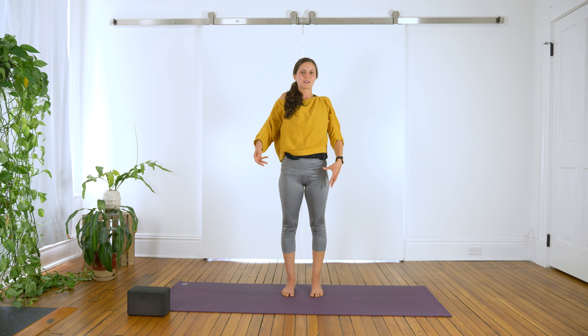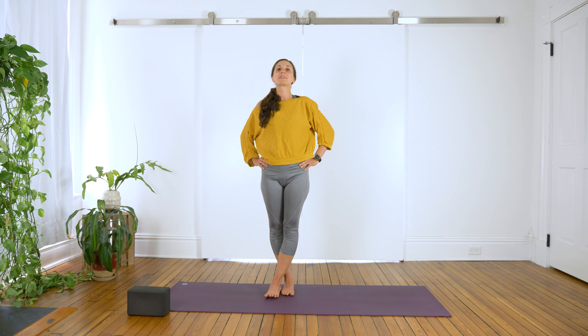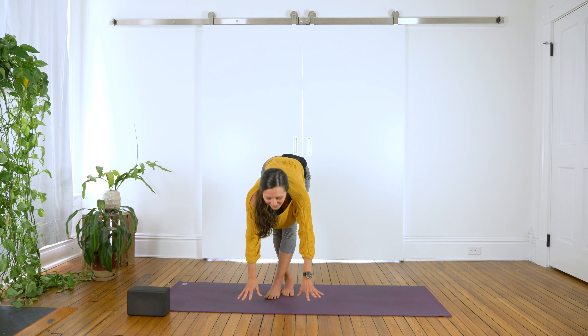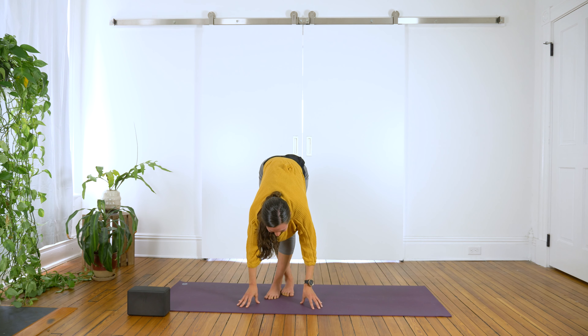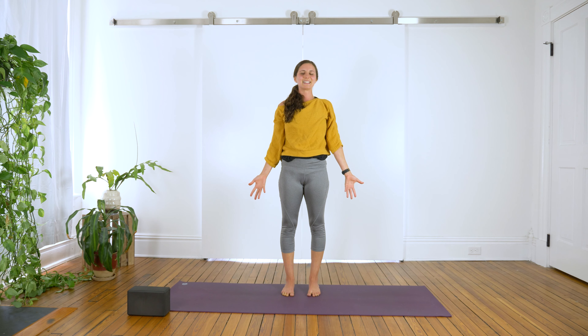Inhale, bring your shoulders to your ears, and exhale, drop them down the back. Now shift your weight into your right leg and cross the left leg over. Bring your hands to your hips, engage your core, pull the left hip back, the right hip forward. Lift your chest up like a superhero — like Wonder Woman, or a man, or a person. Bend your knees and then fold forward, bring your fingertips to the mat. Inhale, lengthen your spine, look up. Exhale, fold. This is really great for the IT band. Take a few breaths here. Inhale, reach the arms overhead, uncross the legs. Exhale, Tadasana, mountain pose. Inhale, bring your shoulders to your ears, and exhale, drop them down the back.